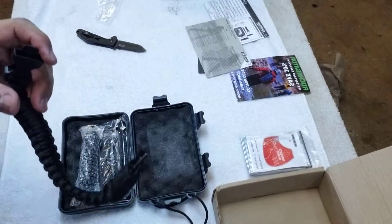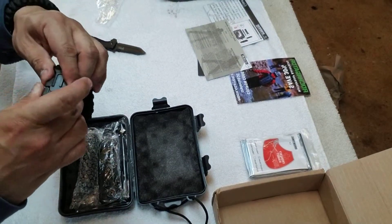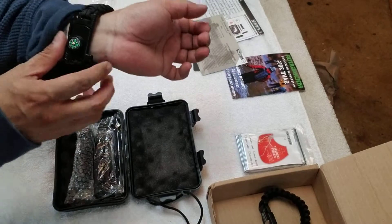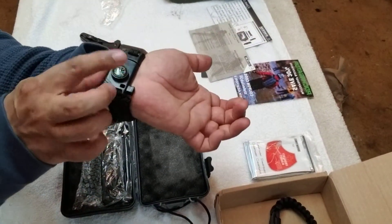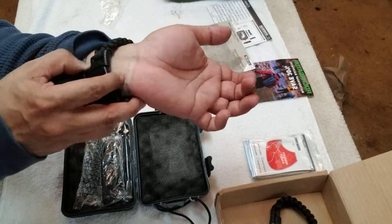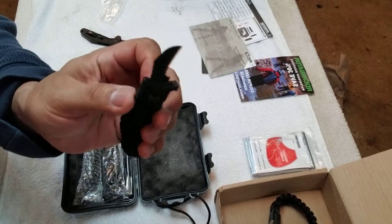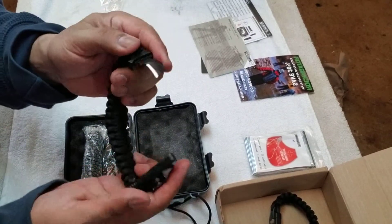Alright, so that's how that works — start your fire, keep warm and cozy while you're waiting for somebody to rescue you. I do have one on my wrist here — this is a different brand, same concept. This one actually comes with a knife, which is why I got this one, just because of the extra blade.